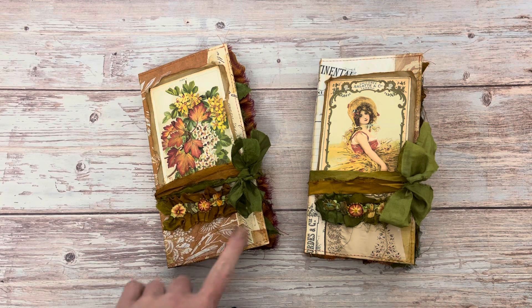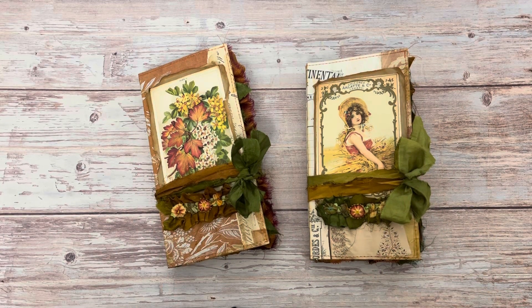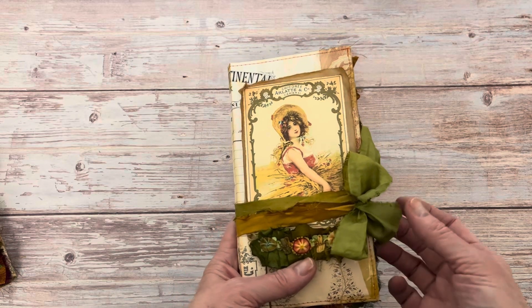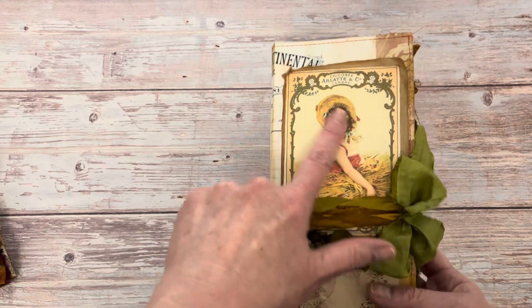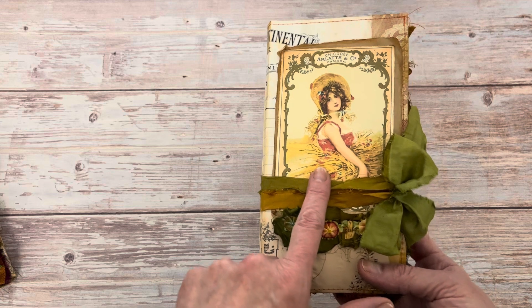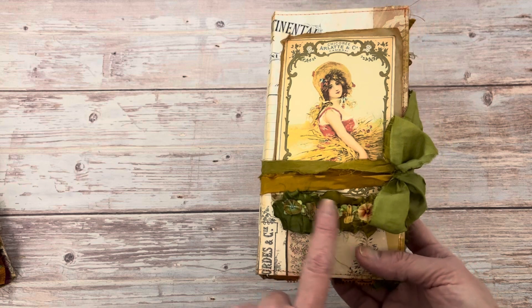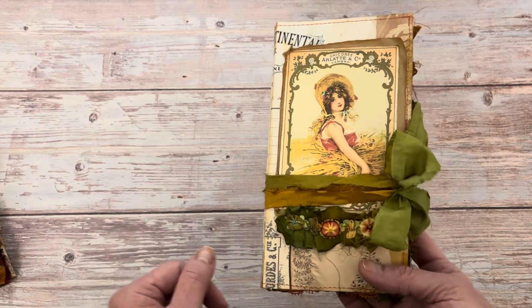So they're both very similar. I have used different papers on the front, different images and slightly different coloring, and inside they're very similar. I have closed this one with a really pretty piece of variegated sari ribbon. This really pretty image is from the Graphics Fairy — this fall image — and then I've gathered some sari ribbon and put a little bit of trim. I have stitched around all of the outside as well.